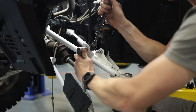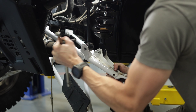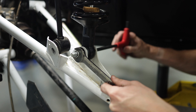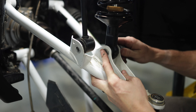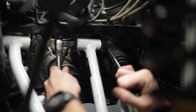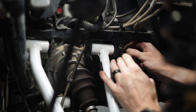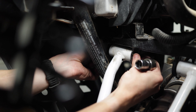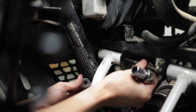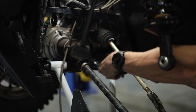Now we're going to disconnect the sway bar link from the upper control arm. And we're going to do the same thing to the shock. Now with all the different components disconnected, we're going to take the upper control arm completely off the frame, and the same with the lower control arm.